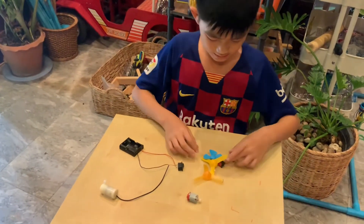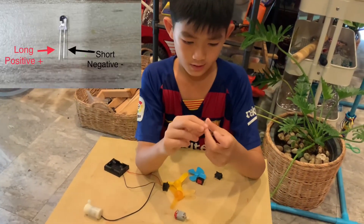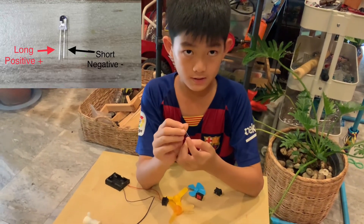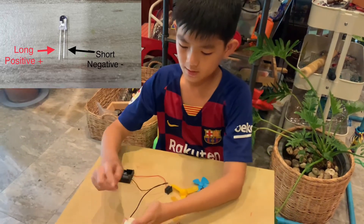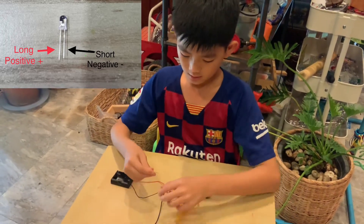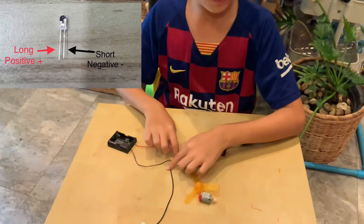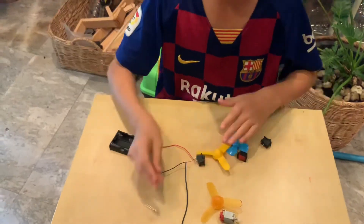Next is the LED. The LED has two pins: the long pin is the positive and the short pin is the negative. We can replace the pump with an LED — the long pin will represent red and the short pin will represent black. Thanks, bye!